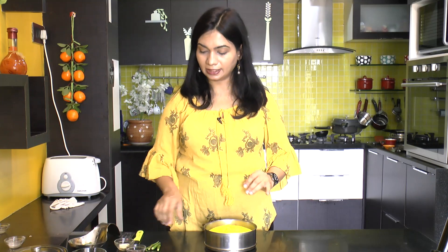Instead of steaming you could also microwave this suji dhokla. For that, put the batter into any microwave-safe dish — a 9-inch pan works better, so take around an 8 to 9 inch dish. Pour in the dhokla batter and microwave on high power for about 5 minutes. My microwave is 900 watts and it takes exactly 5 minutes to get ready. Here I have steamed this dhokla over medium heat for exactly 20 minutes.